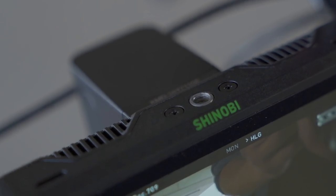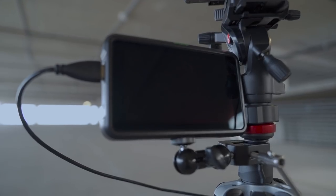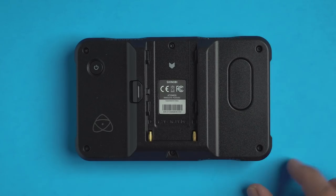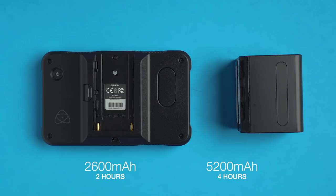On the top and bottom of the monitor are quarter-inch screws so that you can mount this monitor to pretty much anywhere. For my setup, I've mounted the Shinobi to a multi-friction arm. On the back of the monitor is a single-slot battery, and you can power these up using Sony NP-style batteries. The bigger battery you have, the longer the monitor will last — a 2600mAh battery lasts about 2 hours, and a 5200mAh battery lasts about 4 hours.